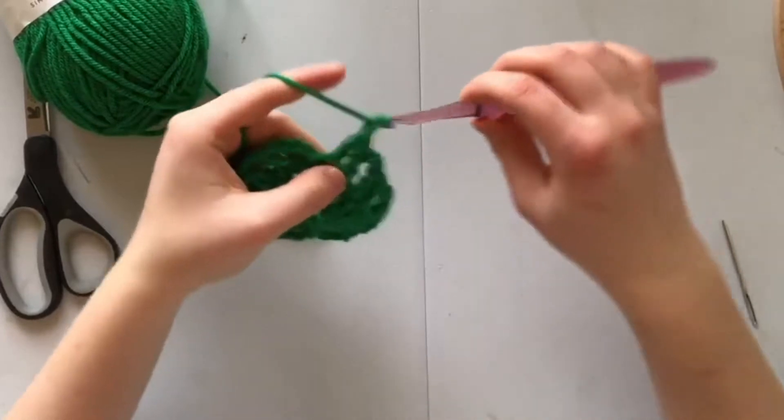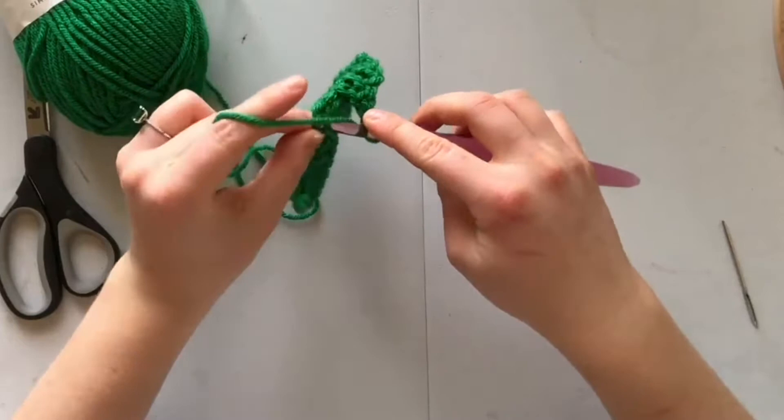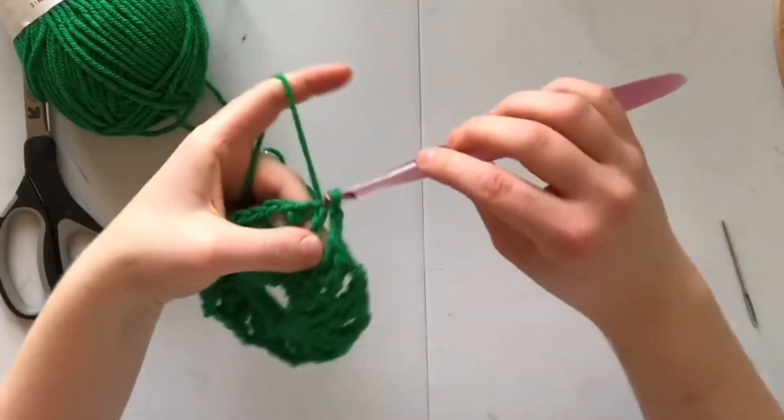Don't forget that last chain two. I'm going to slip stitch into the third chain of my row to complete it.